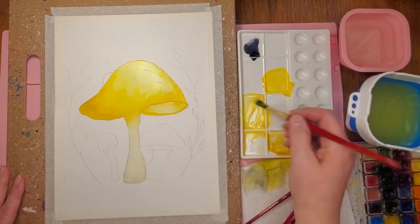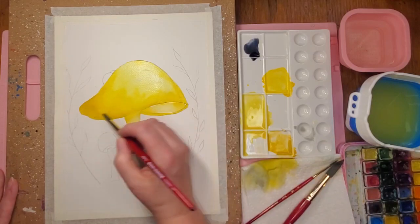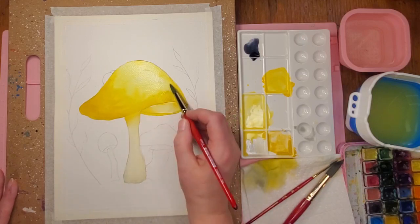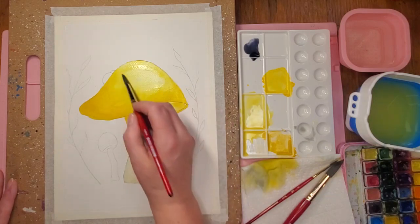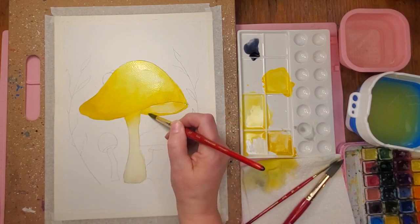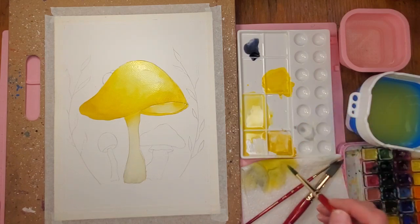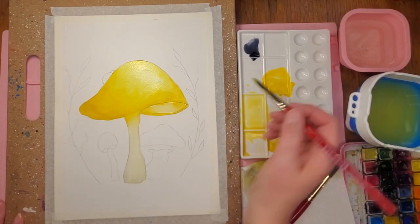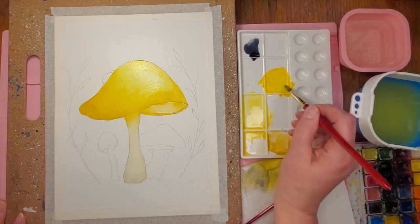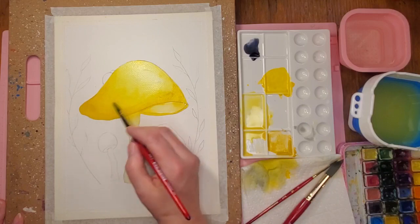I'm going in with a little more of that lemon yellow with just a tiny bit of scarlet. I want it a little more concentrated since I put water on here first. I'm building up those shadows and leaving a spot right on top where the biggest highlight would be. I'm loading my brush up — when you put paint on your brush, you really need to get it loaded, don't just dab it in. I'm going to the cadmium to add a little bit more depth.